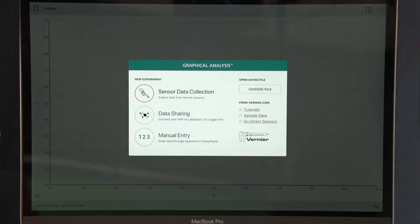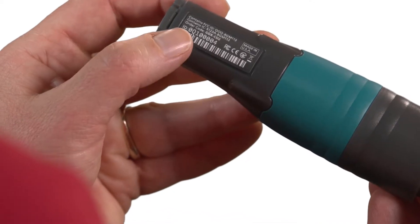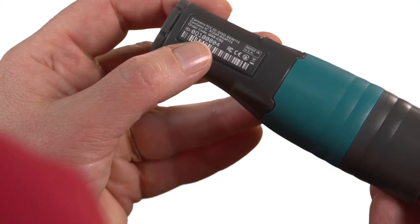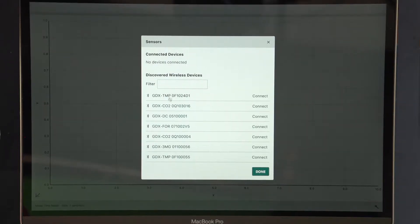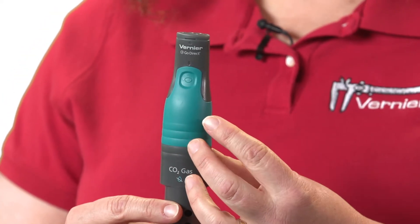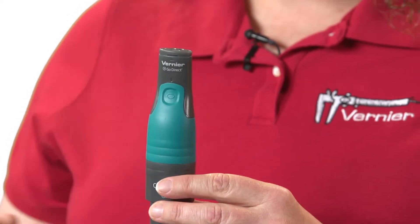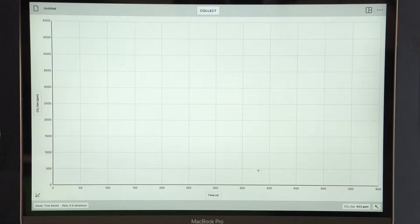In graphical analysis, click or tap on sensor data collection to bring up the menu of sensors that are available. If you check the backside of your sensor, you'll see a serial number that tells you which sensor is yours in the menu. Find your sensor in the list, click or tap connect, and the light will change from red to flashing green when connected via Bluetooth. Click or tap done to close the menu.